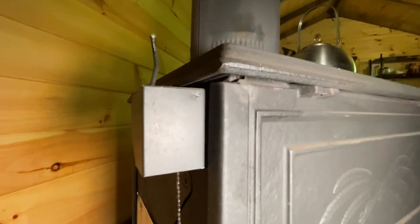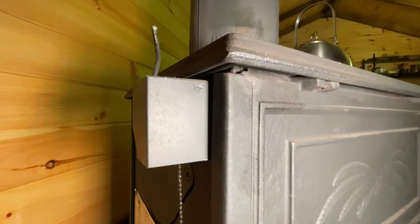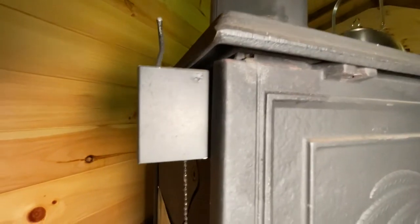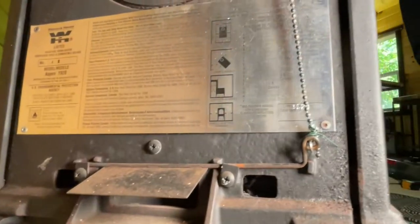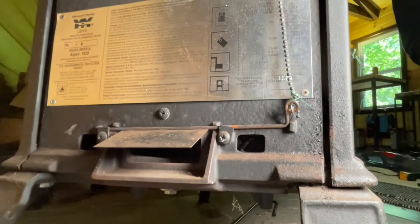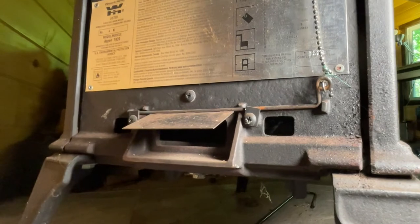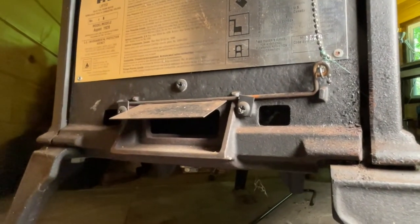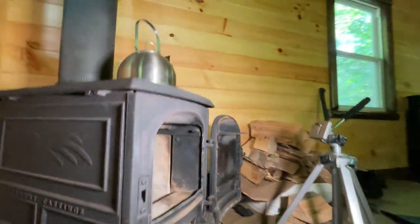Let me show you how the air intake works on the Vermont Castings Aspen. There's a little bi-metal spring back here with a little lever on it, so you can adjust the spring. At the bottom is the air vent, and there's a chain that connects to a little flap. Currently it's wide open because the stove is cold, and as it warms up it'll shut the dampener down — and that's where the air intake is. That's all I have for you today.